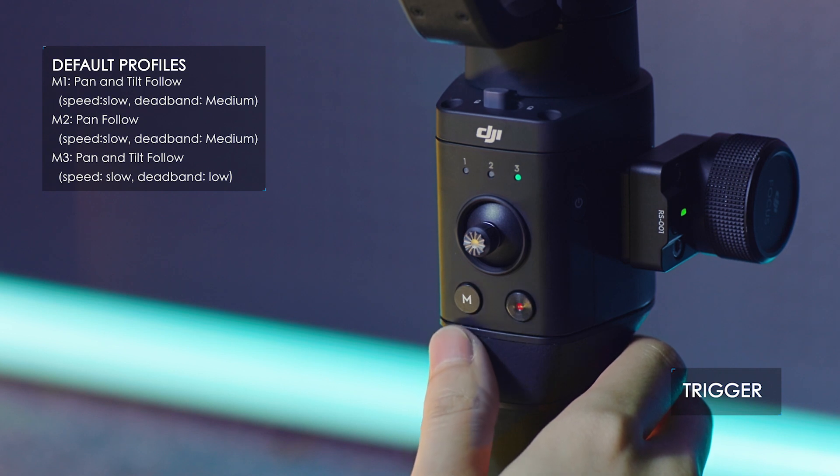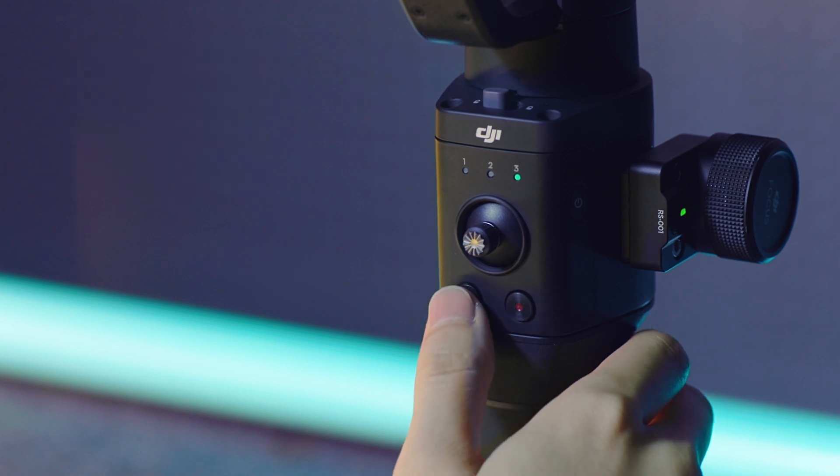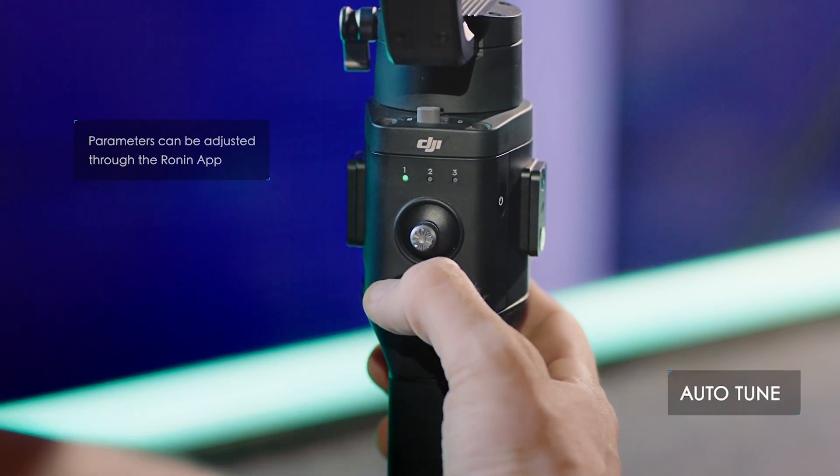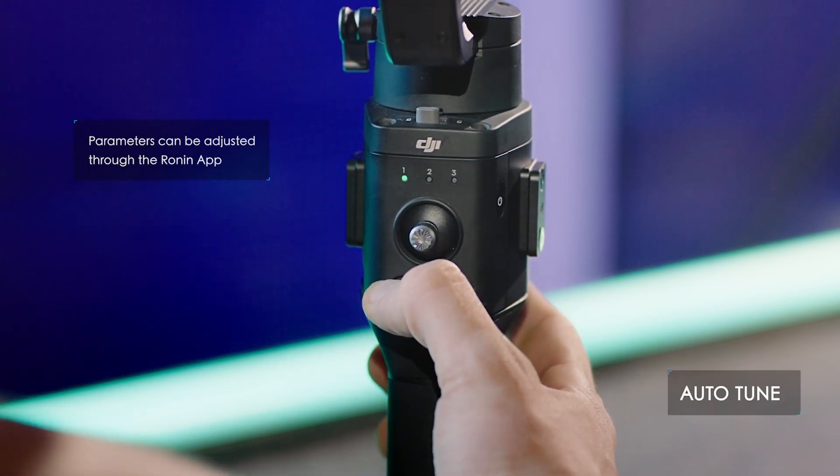Pressing the M button will switch between three customizable user profiles. This greatly improves shooting efficiency and is especially helpful when shooting scenarios change frequently or abruptly.